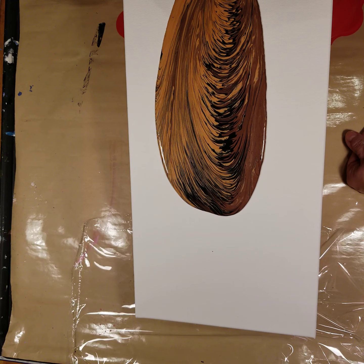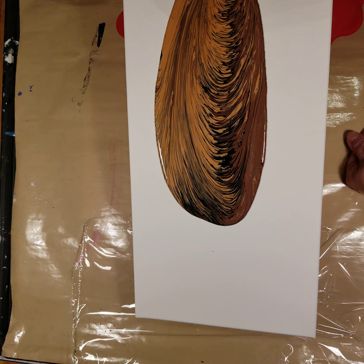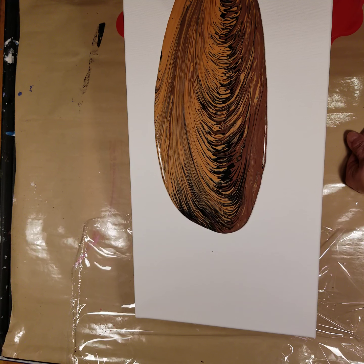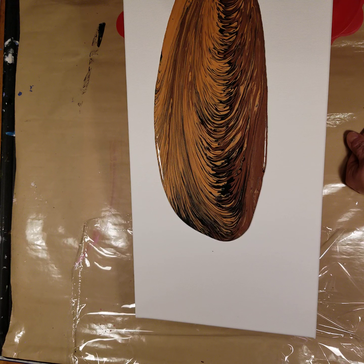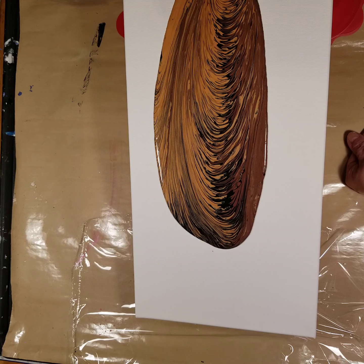I believe it's a four ounce cup, but I'll double check that. I'm getting some nice feathering. I'm trying to wiggle it just a little bit here at the end because it's almost out of paint. This should be enough for this 10 by 20 canvas. You have to just hold it steady, let the paint pour off.